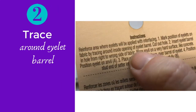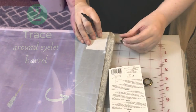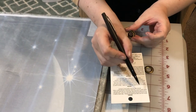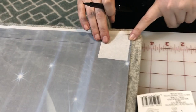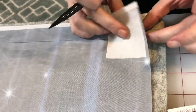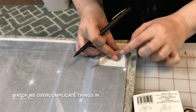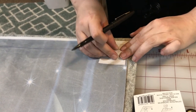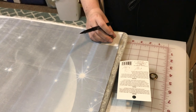On to step two: mark position of eyelets on fabric by tracing around the inside opening of the eyelet barrel, then cut out the hole. Because I want them all hanging at the same spot, we marked a line where the middle of the eyelets will go. I'm placing the barrel and trying to get it centered on that line — then I went too far. Okay, hold on.